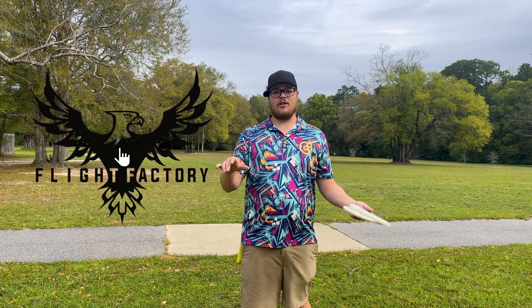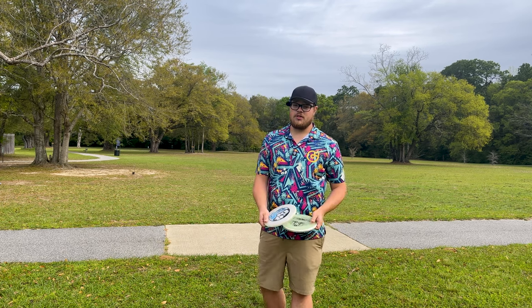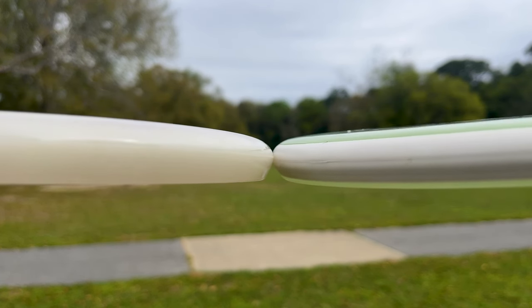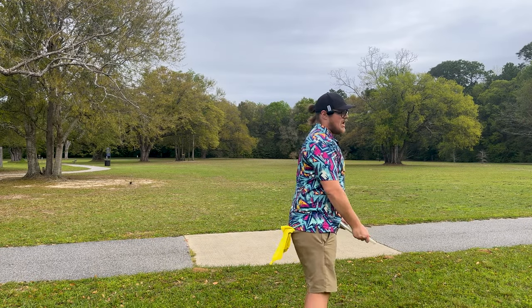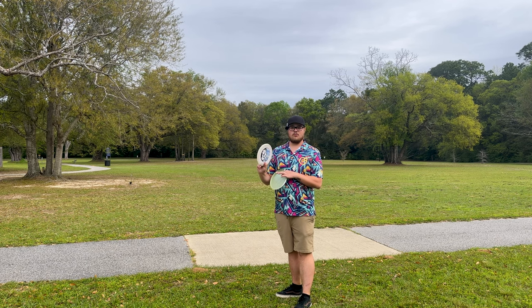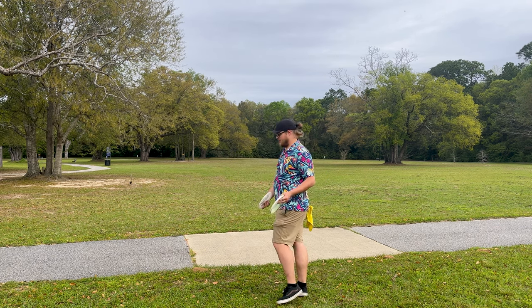Go get your pre-orders in at flightfactorydisc.com. Let us know what colors you want — these are gonna have different color flight plates and different colored rims, so tell us what glow colors you'd like. Here are the side profiles. They gave the Pitch, which is on the left, a negative 0.5 turn, so we'll see today if there's actually any difference between these two discs.